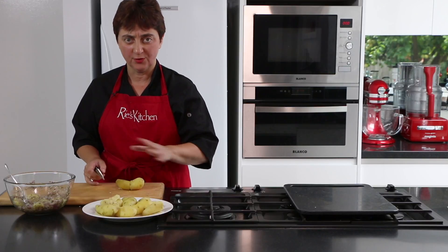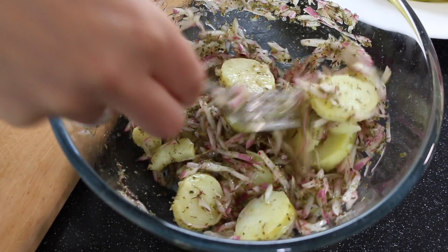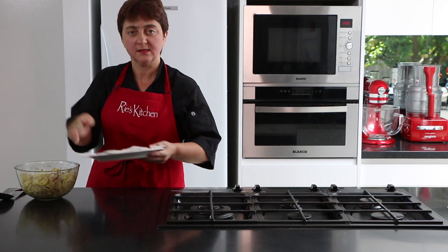Now we just finish up doing the same with all the rest of the potato. Just before we're ready to serve, we'll toss through our bacon so it stays nice and crispy.